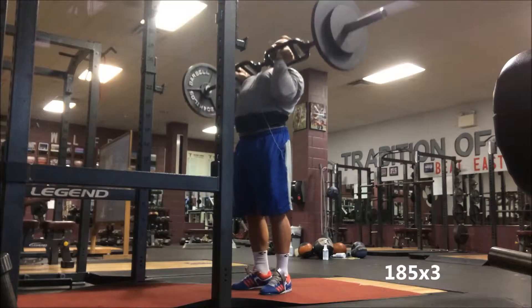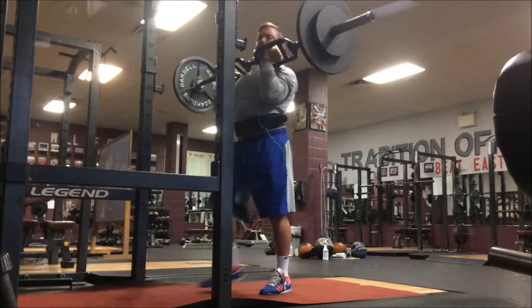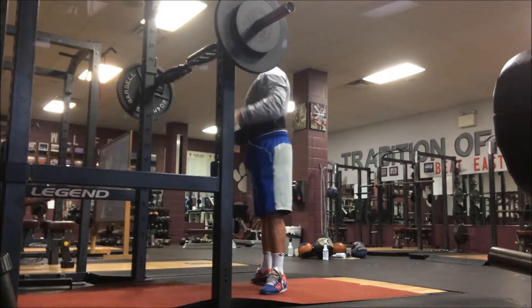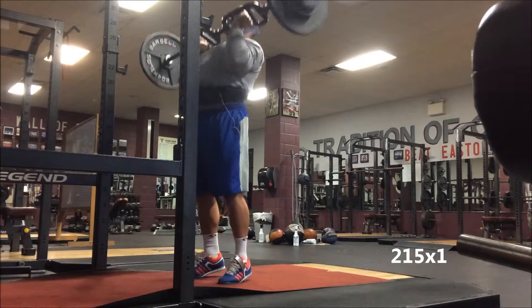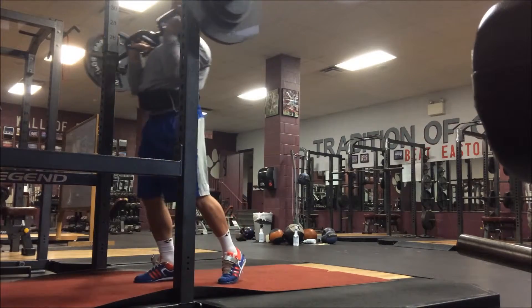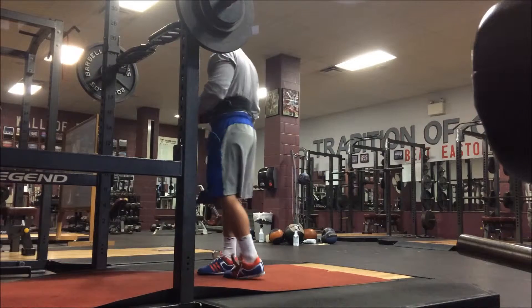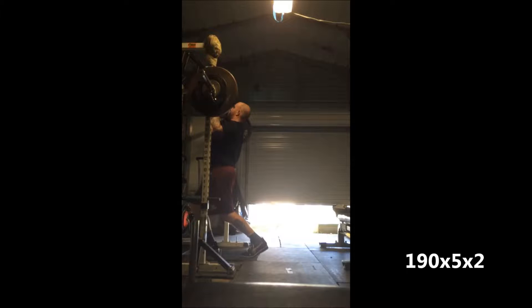Here's my press day on Wednesday — 185 for three, my last workup set before the heavier set. 215 for one felt better than the 185 for three. Once again strong through lockout. The football bar really challenges my forearms a little bit more than I'd like.